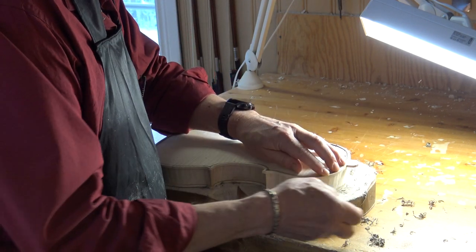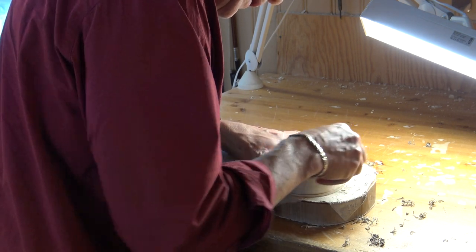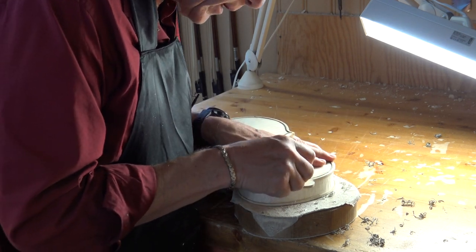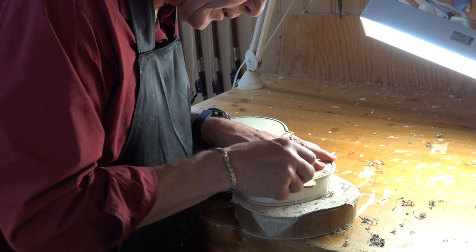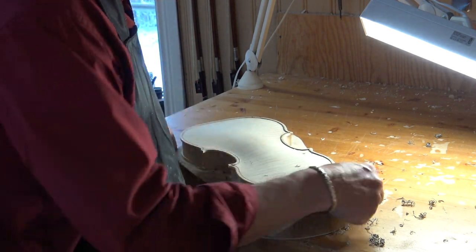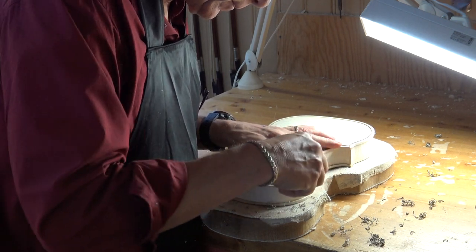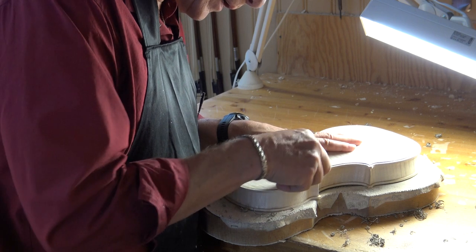You all know that Guarneri purflings are sometimes a little bit wild, and at some points he was digging down in the channel, so the purfling is under the surface of the plate, and in some places it sticks up a little bit. On top of that, you know that he has some cracks on the purfling — like that. You can see that on Lord Wilton and Heifetz's violin, David.